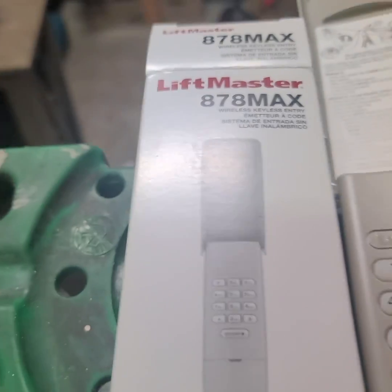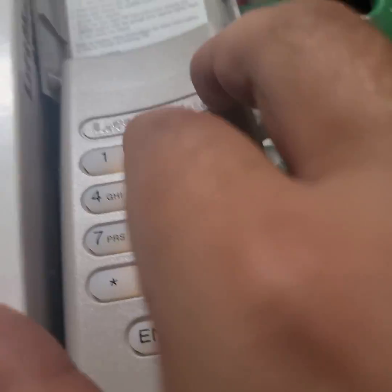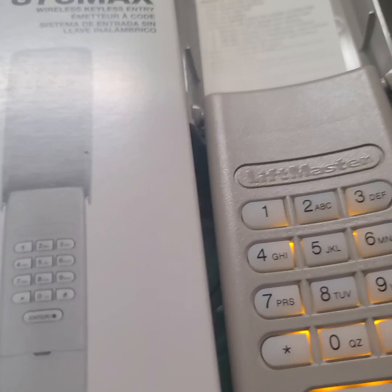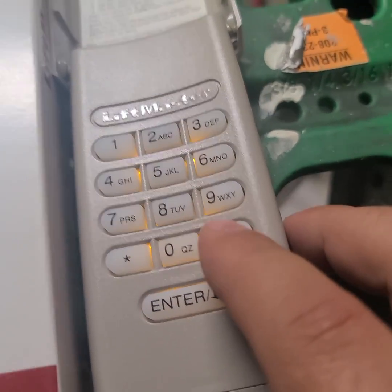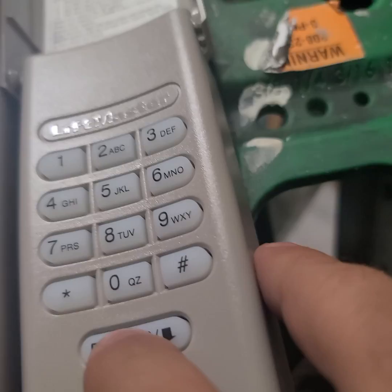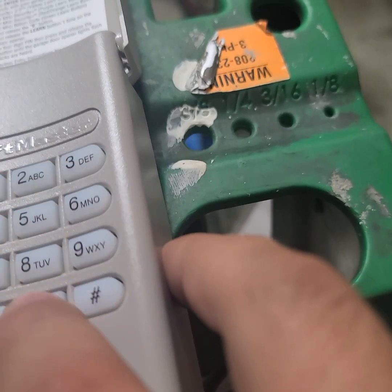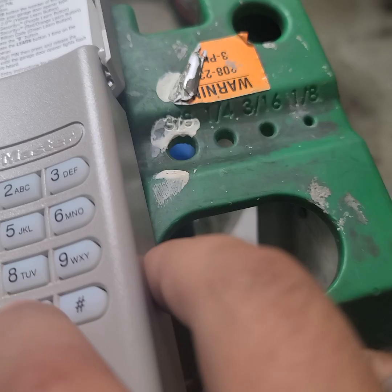We put in a PIN code — 1, 2, 3, 4 for the sake of this video — then press pound. We press enter one time because this is a yellow learn button, and then press zero.